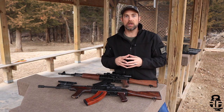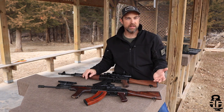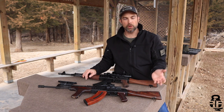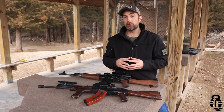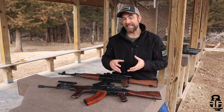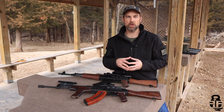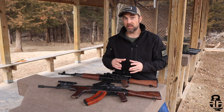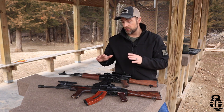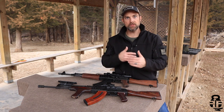We're going to start a series on mounting optics onto your Kalashnikov rifle, and it should be fairly intuitive for a lot of you guys. If you've been around these types of rifles for a while, you should know the different variations of mounting optics. But for you new guys out there — people who may just be getting into the rifle — I wanted to provide a couple of different videos. We're going to break it into a couple of different videos.